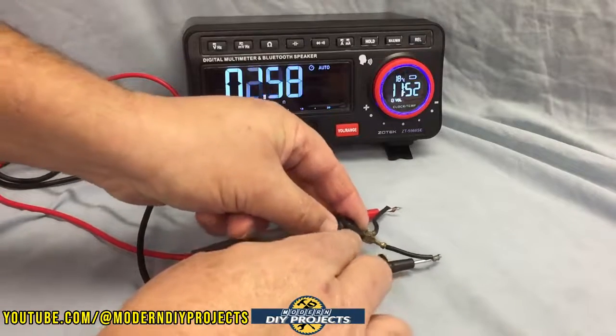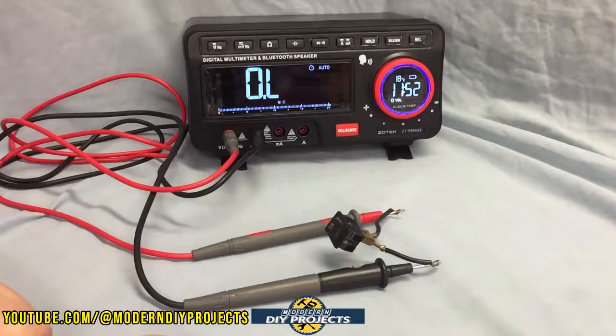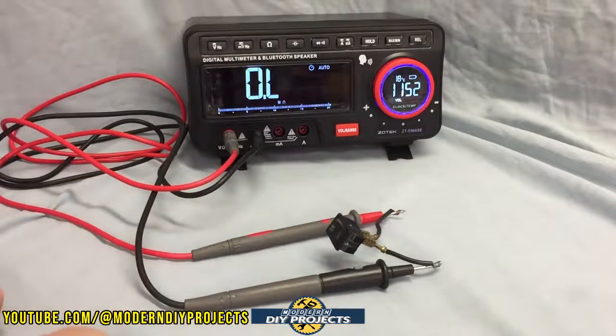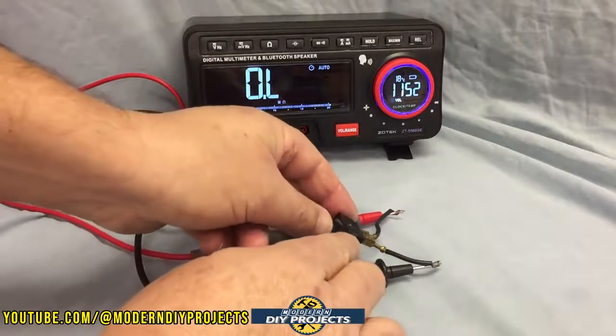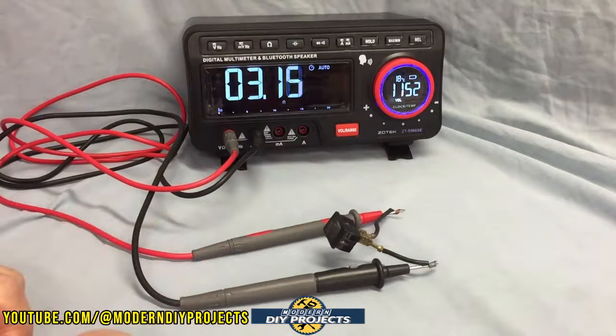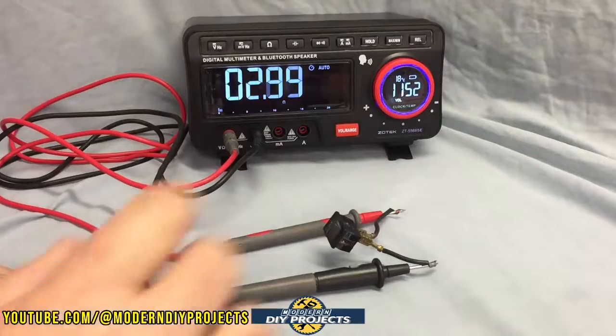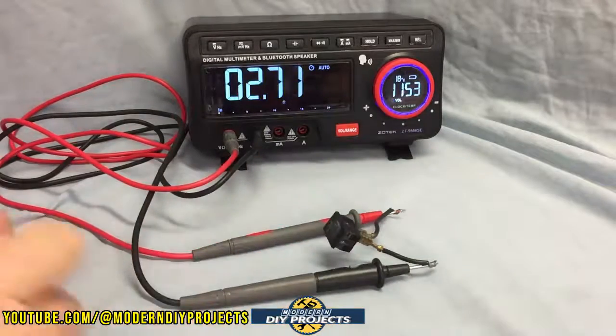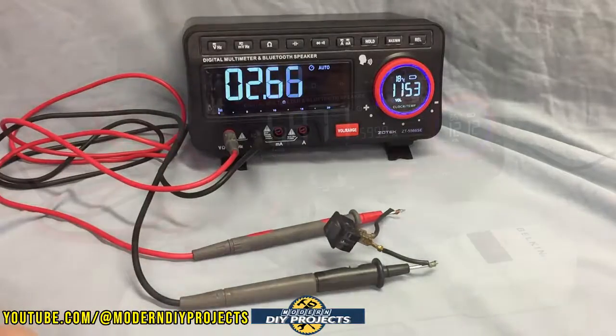If I turn off the switch, the reading goes down to zero, and then you get an over-range reading. As far as resistance goes, that shows you how well it works. Turn it back on and it reads again — we're back to where we were. 3.15 ohms. So when you're doing a lot of testing, all you do is click the little button and it tells you exactly what you're reading, so you can keep on moving instead of having to look back at the unit.